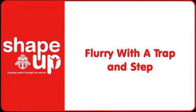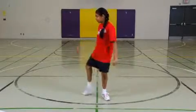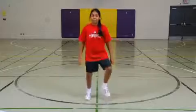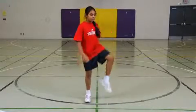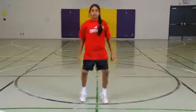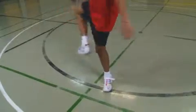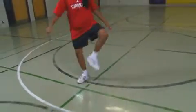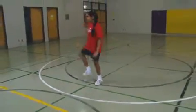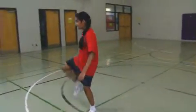Flurry with a Trap and Step. Students start in an athletic position and begin to perform the flurry, taking short quick steps on the spot in a wide stance while on their toes. Every five steps the students stop the flurry, lift one leg, and at the same time turn the knee and foot of that leg to the outside and step that leg on the ground with the knee and foot pointing out. Then they lift the leg back up and step it back to where they started.